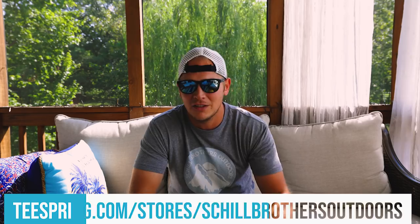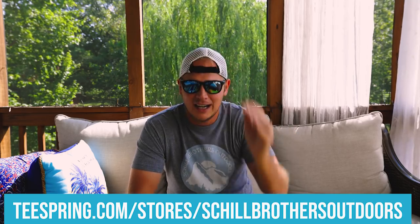Welcome back to Shill Brother, Shill Brother Outdoor today. Andy doesn't weigh in so much on the ground sleeping stuff — he's still very much a dedicated hammock camper.